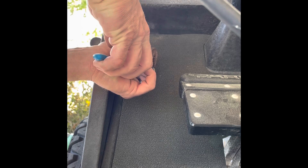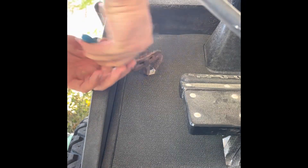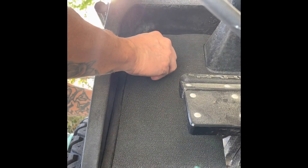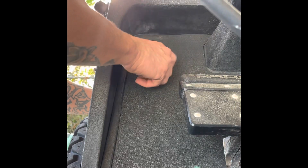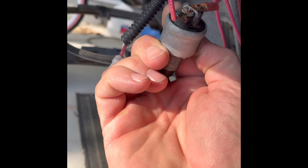Take your pair of pliers or channel locks and break the retaining nut loose. Push it through. Over here on the back side you've got two Phillips head screws — remove those.